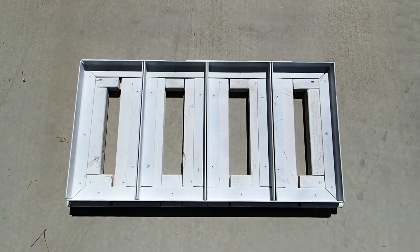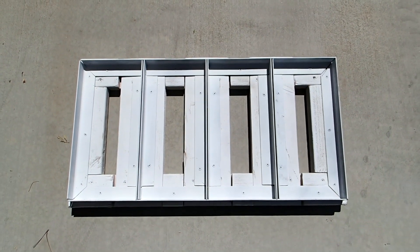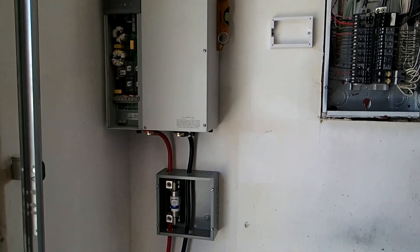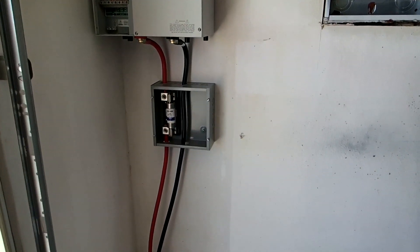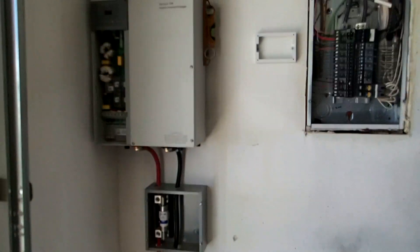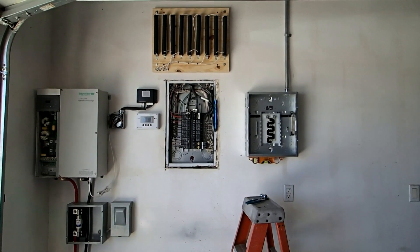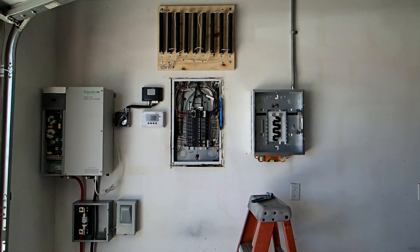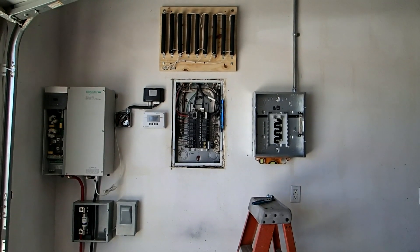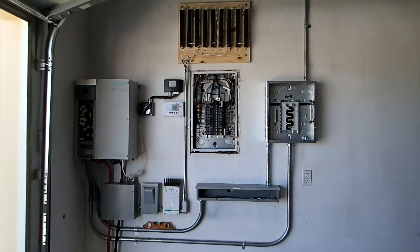We made this custom battery mount right here to fit four batteries for the 48-volt system. The XW6048 is on it with a 200-amp fuse. Showing the system with the load diversion bank above the sub panel, and we're putting in the charge controller now.